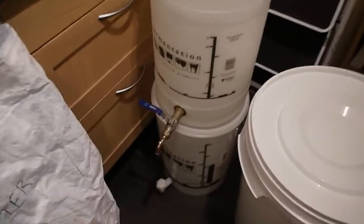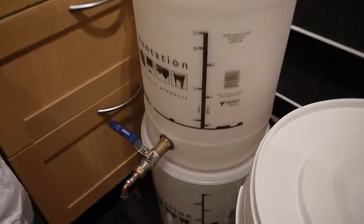Also over here, a couple of fermenting buckets. This one's had its tap modified, so it's got a better tap on it — a ball valve.